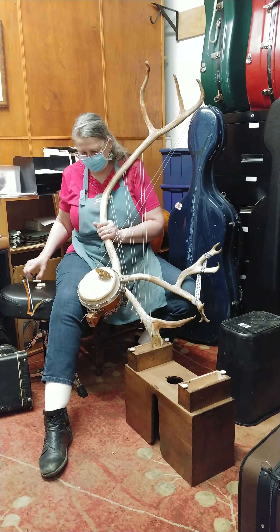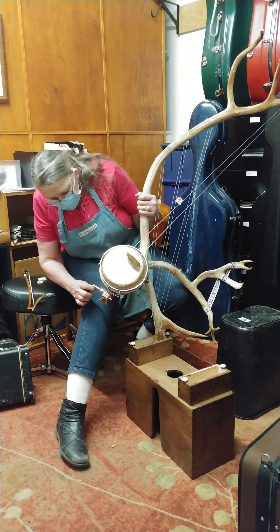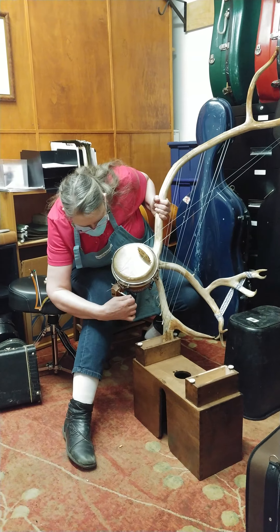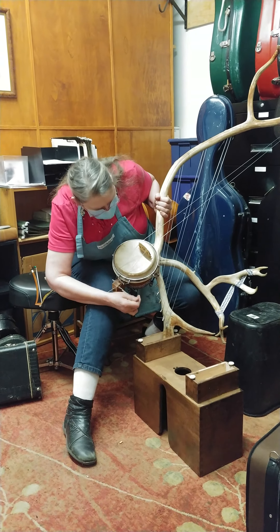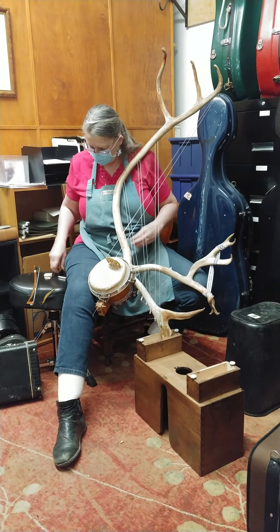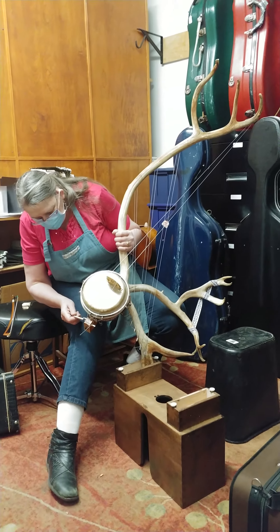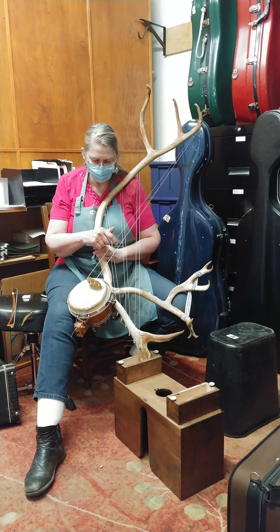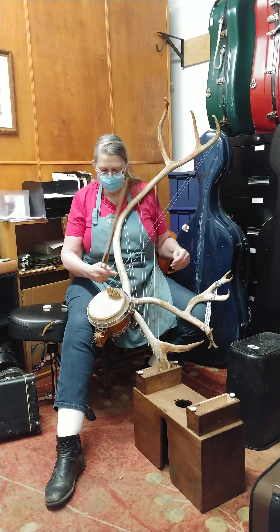That's pretty good, actually. This knot needs to be hung.